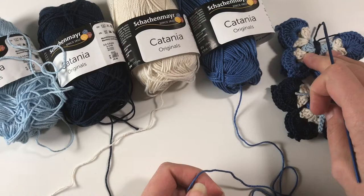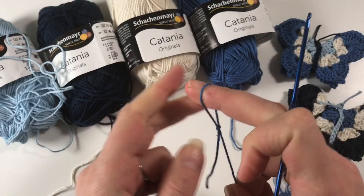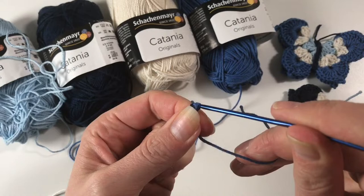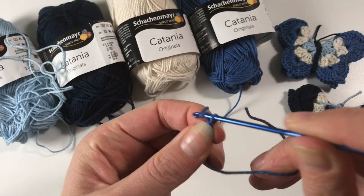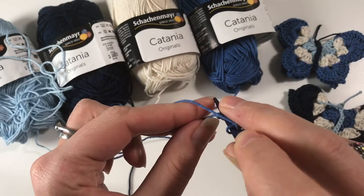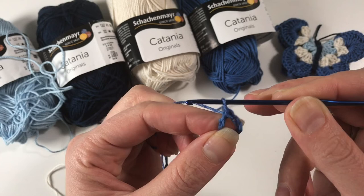To get started on our bigger butterfly, we are going to make a slipknot, insert your hook and adjust it, and we are going to chain eight — one, two, three, four, five, six, seven and eight. Then you are going to go back to your first chain that you made, insert into there, and create a circle by doing a slip stitch.